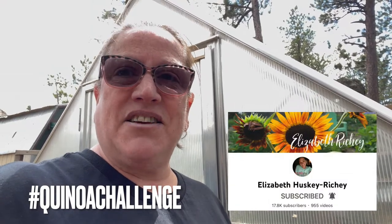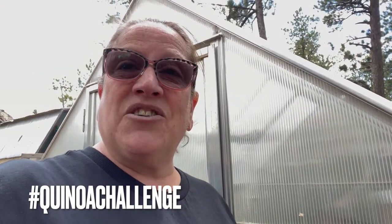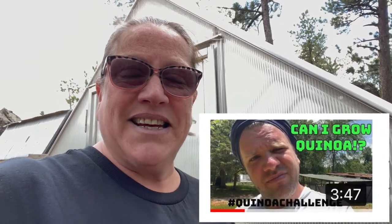Today we are going to be planting some quinoa as part of the quinoa challenge with Elizabeth Husky Richie. And I know that Casey over at Ormsby Farms is also participating in this. I will put all the information in the description box down below so you can check it out and follow along.